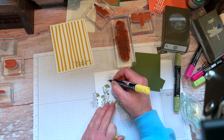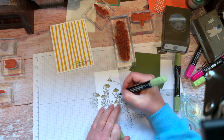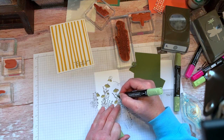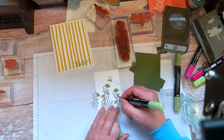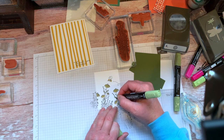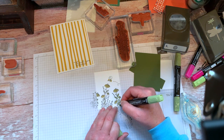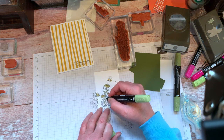I have to get the Wink of Stella out and do the bee wings. I'll use the Light Old Olive. We got our onions all in yesterday — that got done too. Yesterday was busy around here. Last couple of days, weeds are starting to take over, so I kind of need to get out there and work on some of that.